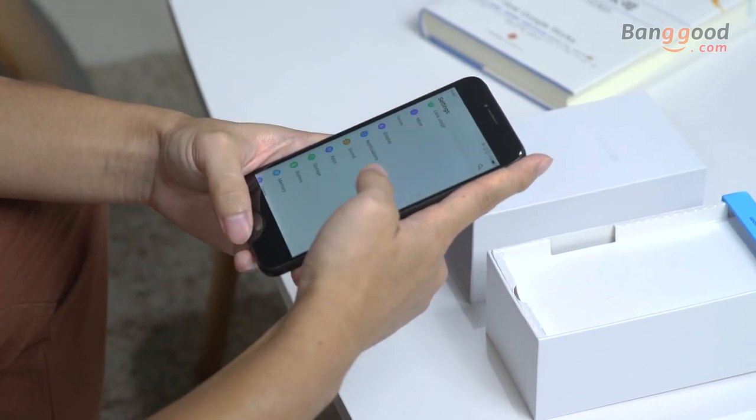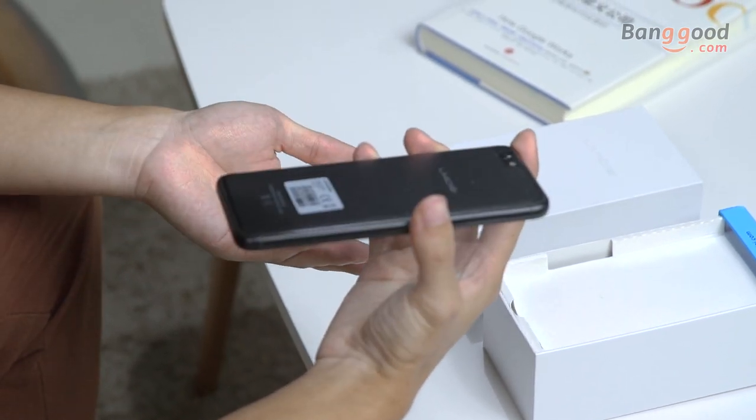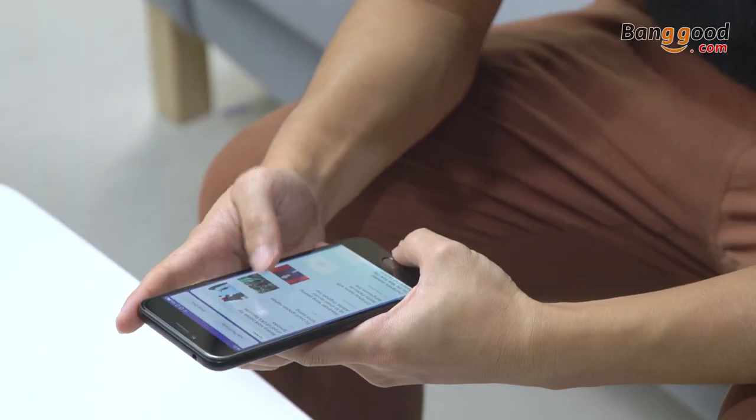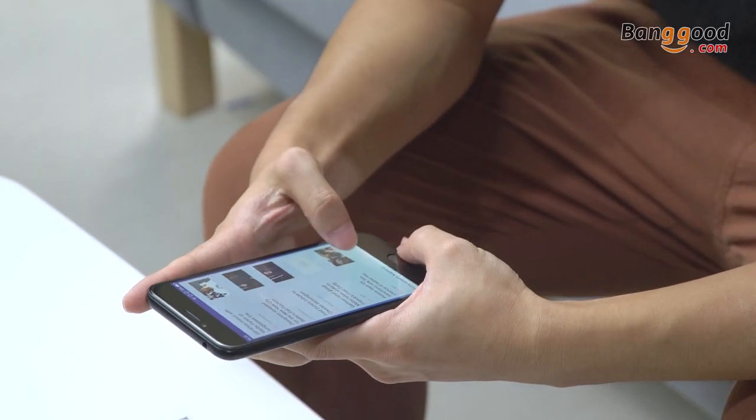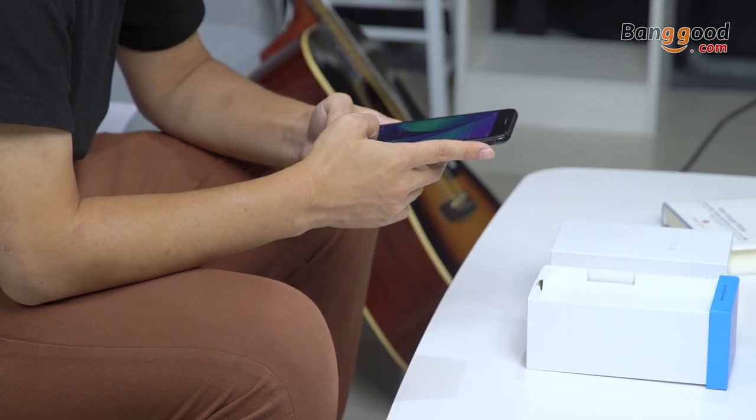The new UMI Note C2 runs on its own ROM, and compared to the UMI Note C, it has 4GB of RAM and 64GB of built-in memory, which can be expanded up to 256GB.